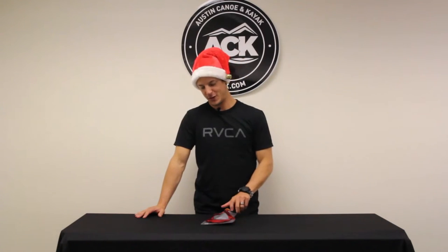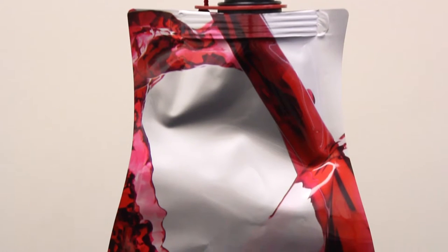Hello everyone, this is Carlos with ACK Austin Kayak, and today I'm here with a very good idea for this holiday season — this will be a great gift to any wine lover. It is the GSI Subsided Craft, and it holds 750 milliliters of wine or your beverage of choice.